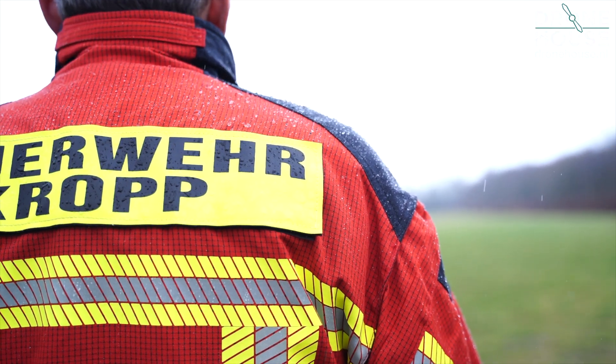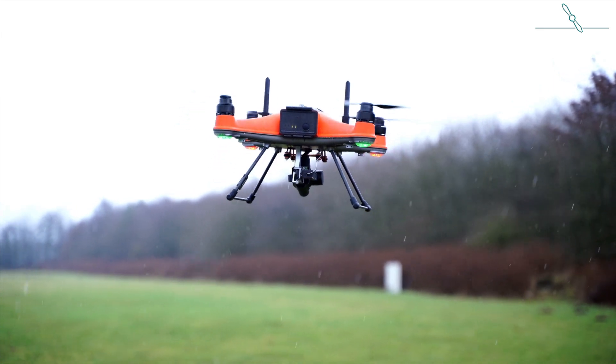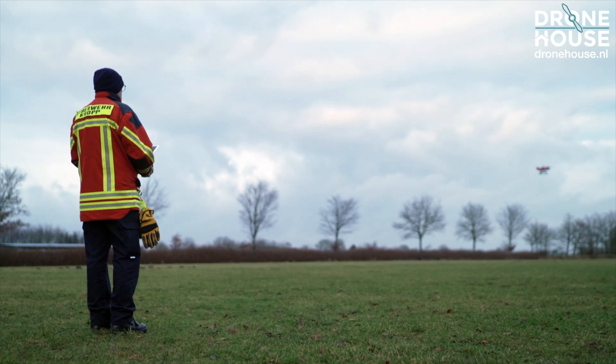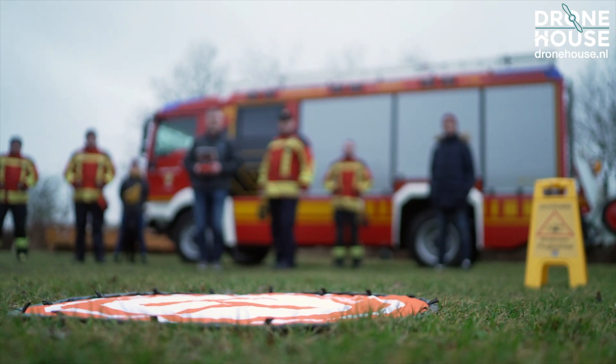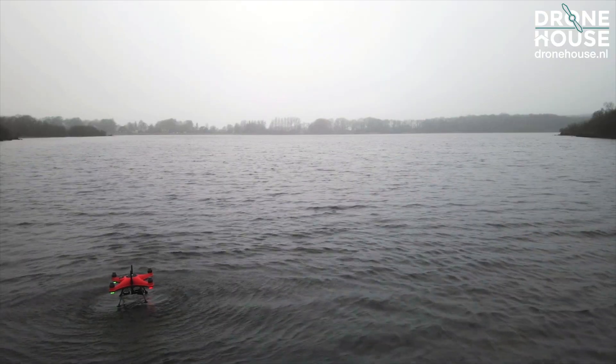The Splash Drone 4 flies its missions without any problems even during rain, strong wind and snow showers. The optional waterproof thermal sensor with low-light camera makes this drone very suitable for applications such as searching for missing people and animals, rescuing fawns and finding forest fires.